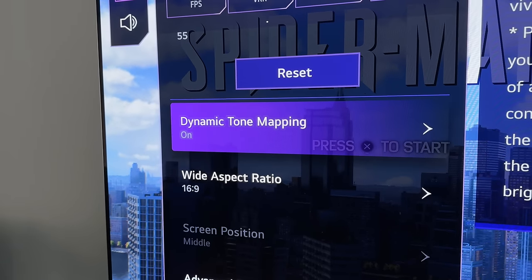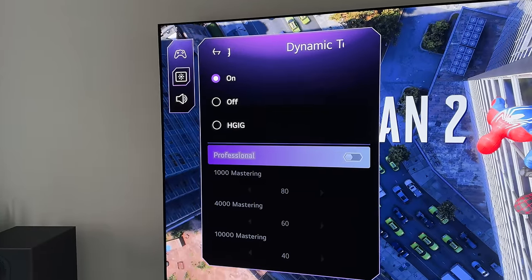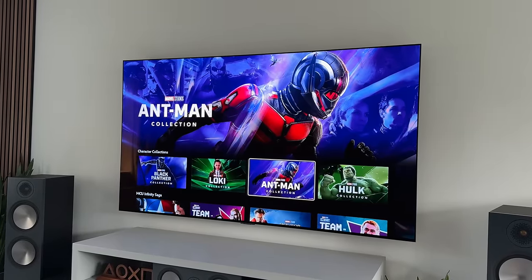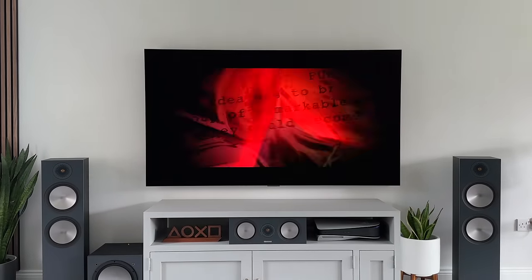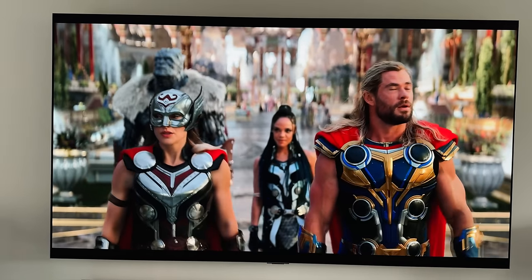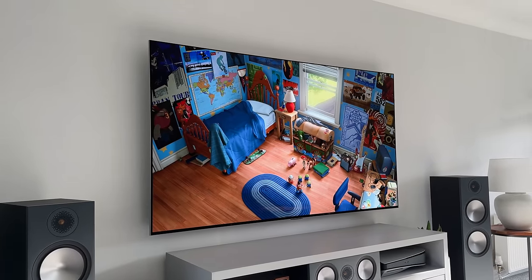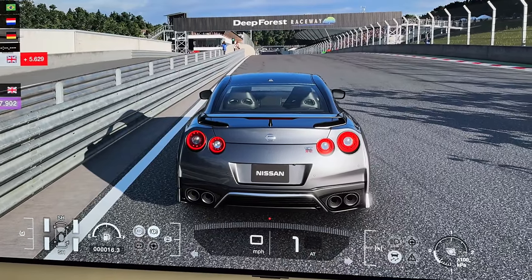We've also now got new professional settings under the dynamic tone mapping, which will allow you to tweak the overall brightness of your HDR content — and this is huge if you want to take full control over how your picture looks. As for the colors, this is just blowing me away. Every single piece of content I've watched I've just gone 'wow' — skin tones, vibrancy, details, brightness, contrast, just everything. The image and colors look so deep and punchy both during the day and at night, thanks to the pixel-dimming OLED tech and that glossy panel.